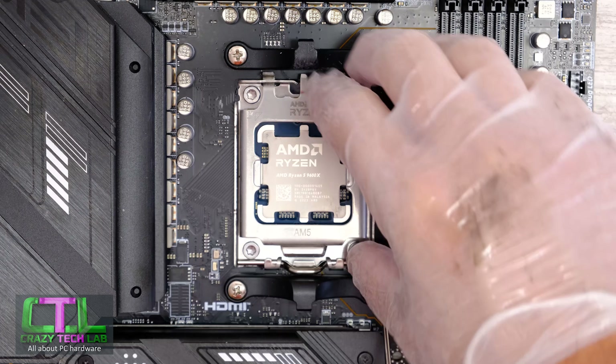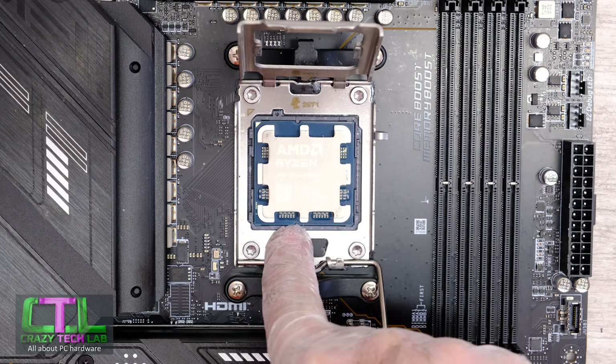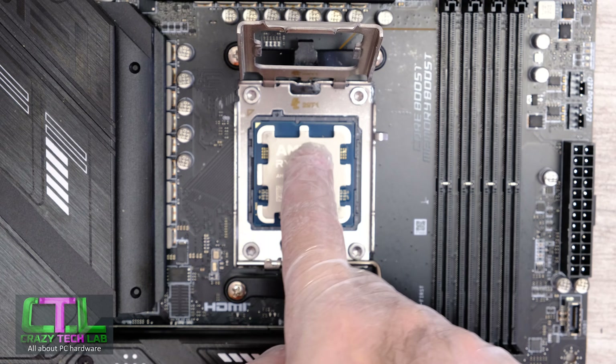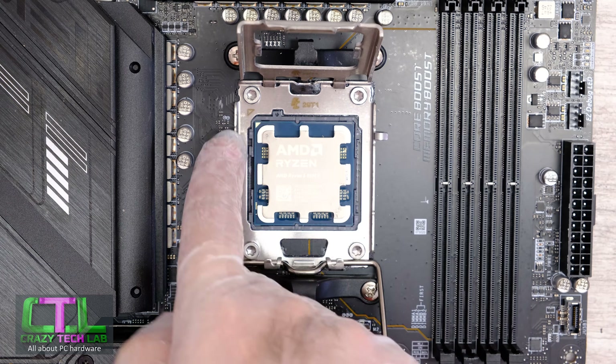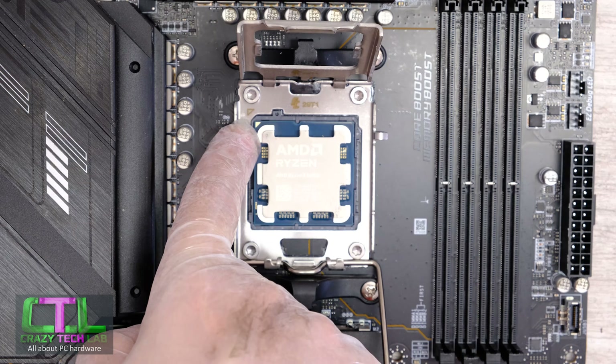Let me lift this up again so we can get a good look at everything. You can see the two notches on the slight left side of the center line on the processor, and another one up here — they ensure the processor isn't rotated the wrong way. Over here you can also see the two gold triangles aligning; they are only in one corner.